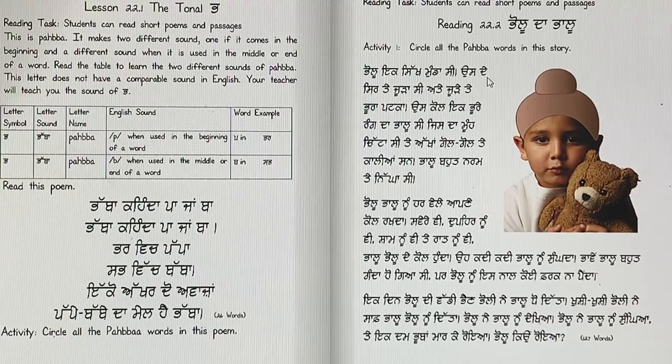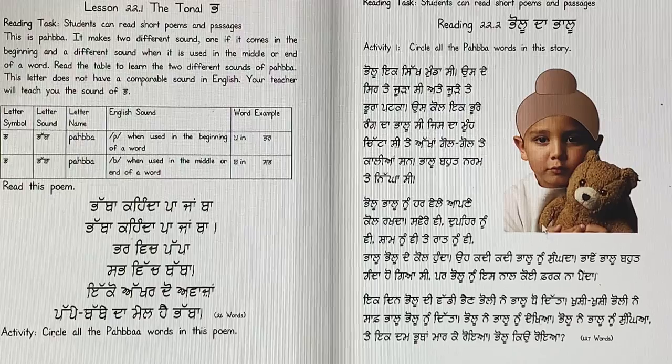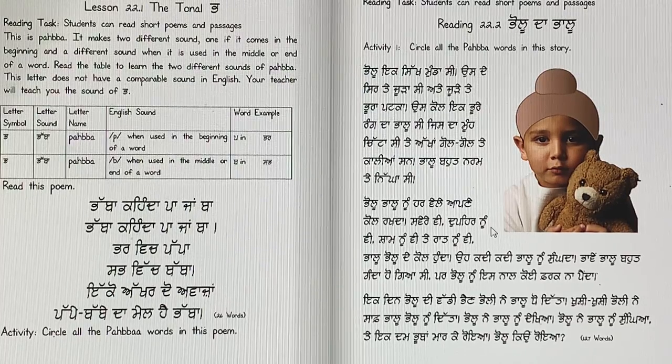Pollu ek sikh munda si. Us de sir te jura si, ate jura te pura patka — brown, okay. So Pollu was a Sikh boy; he had a jura on his head and a brown patka on it. Os kol ek pura rang da Pallu si, jis da moon chitta si, te akha gol gol te kaliyan san. He had a Pallu — a bear — brown color, his mouth was white, and his eyes were black and round. Pallu bot naram te niga si — Pallu was soft and warm.